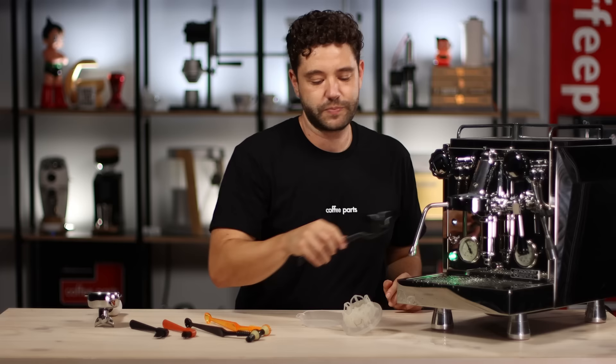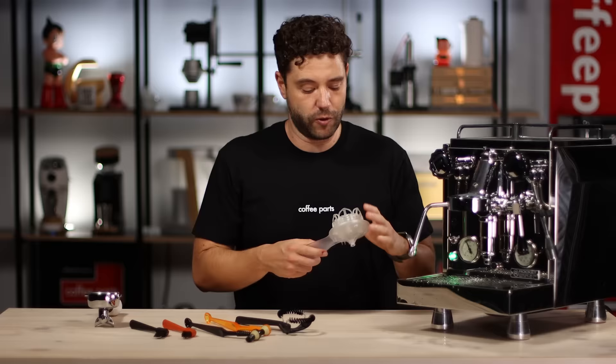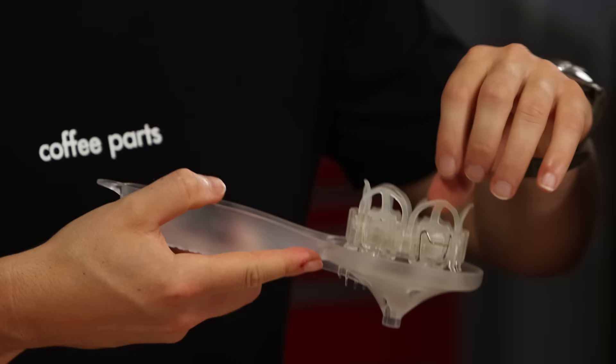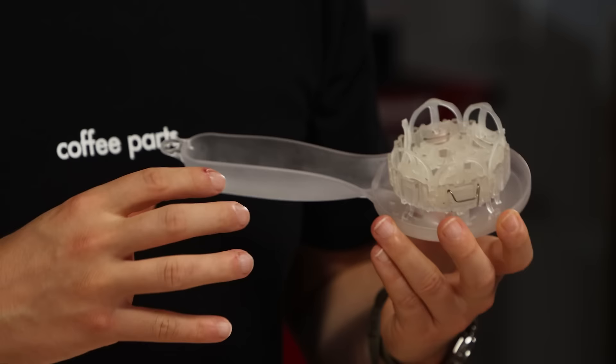And finally, we're looking at the Espazola. They've taken a whole different approach and created effectively a portafilter with a silicon base. Once it gets pushed in, the silicon bends around and not only cleans the group head seal, but the whole chamber — and the center actually cleans the shower screen. So this is giving the seal, the chamber, and the shower screen a clean.